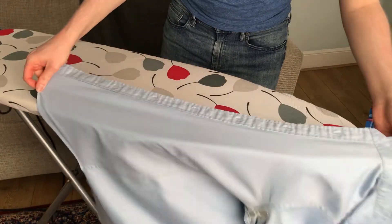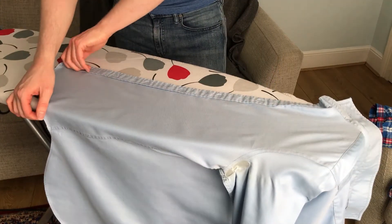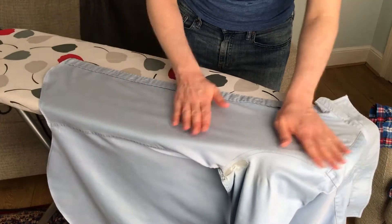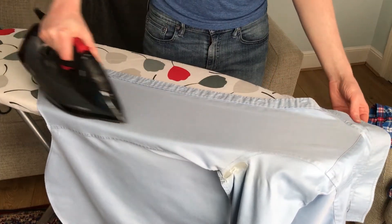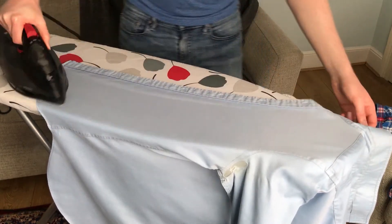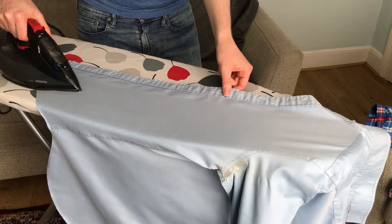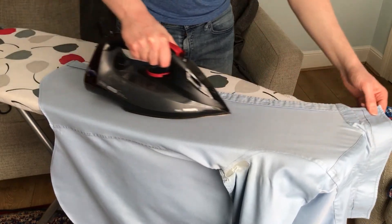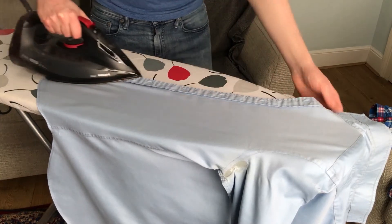Now we're going to get onto the last section. We're going to squeeze it in, making sure that the shirt is as flat as possible against the ironing board. With the button edge here, we're just going to go in with the iron and then go on top.